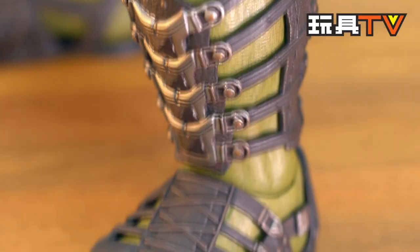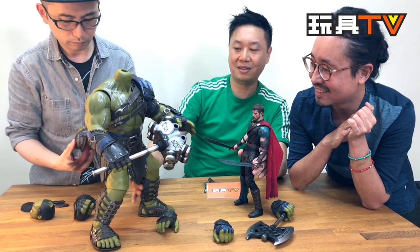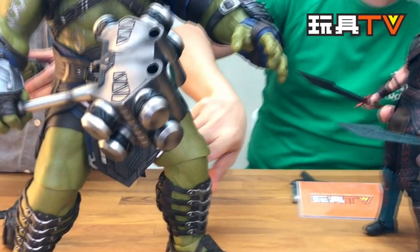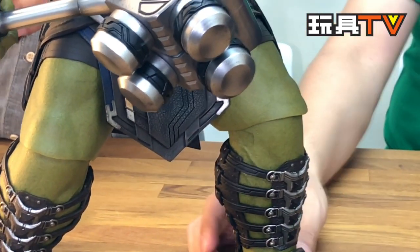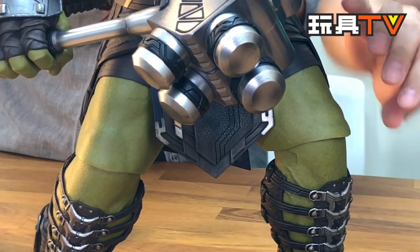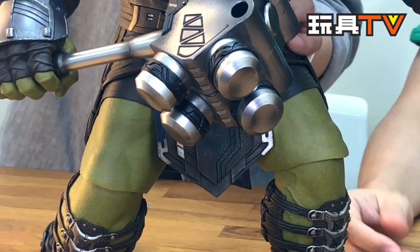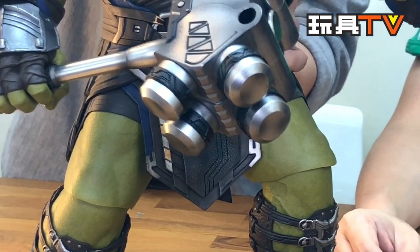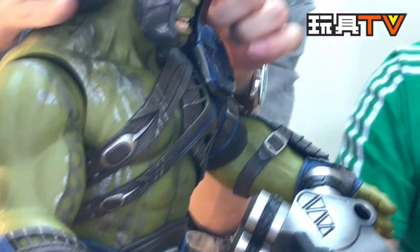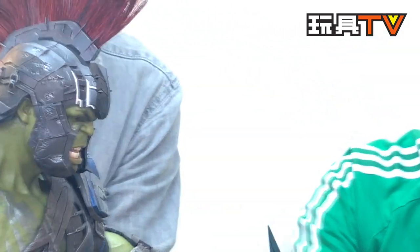My only complaint is the knees — the kneecap looks kind of unnatural when you bend it. But at the same time, what would you have done? Maybe covering it with PVC again, like the elbow — maybe that would work.